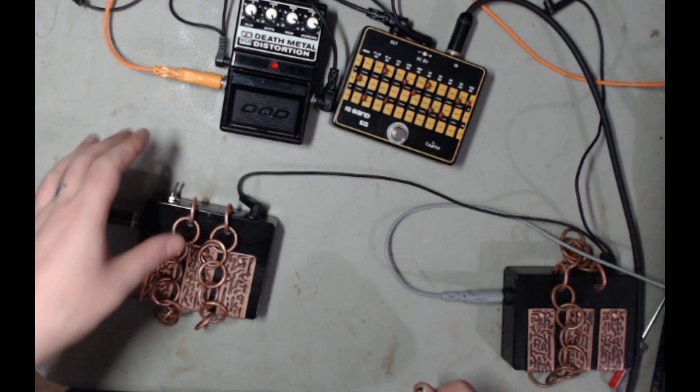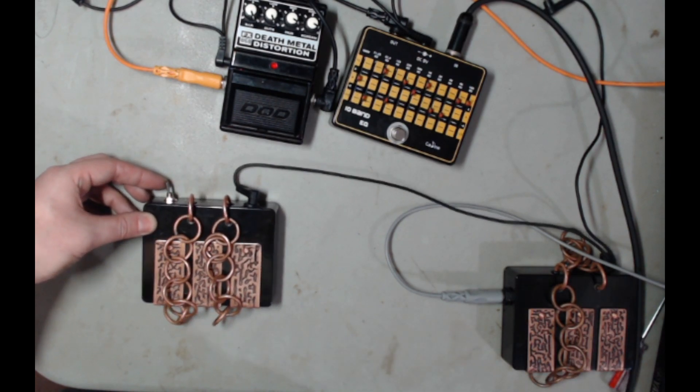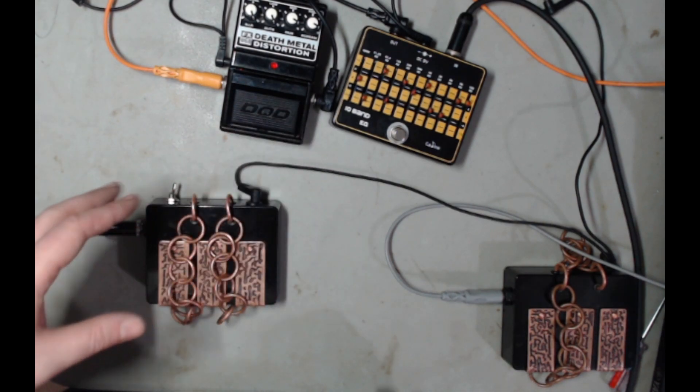Gotta love that powering down sound that you can only really hear super well with distortion. Gotta love that.